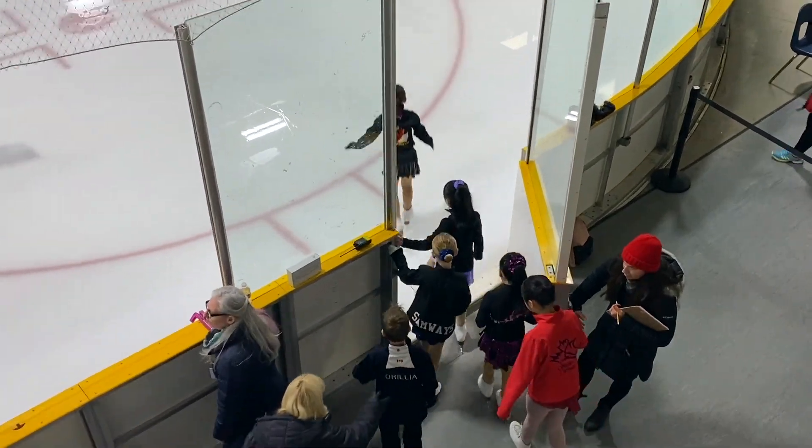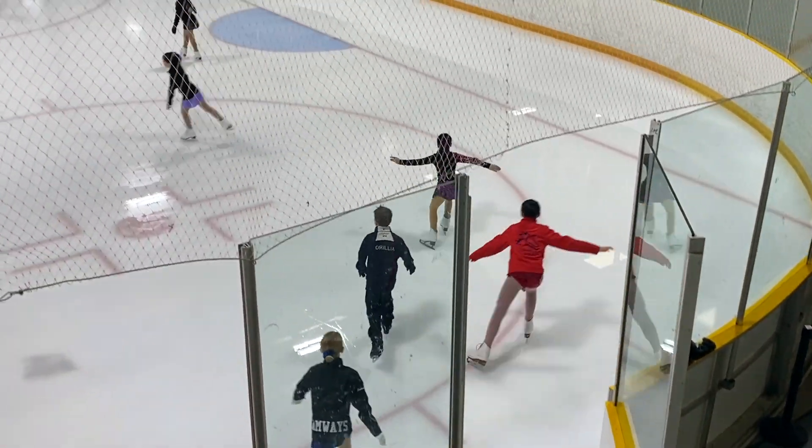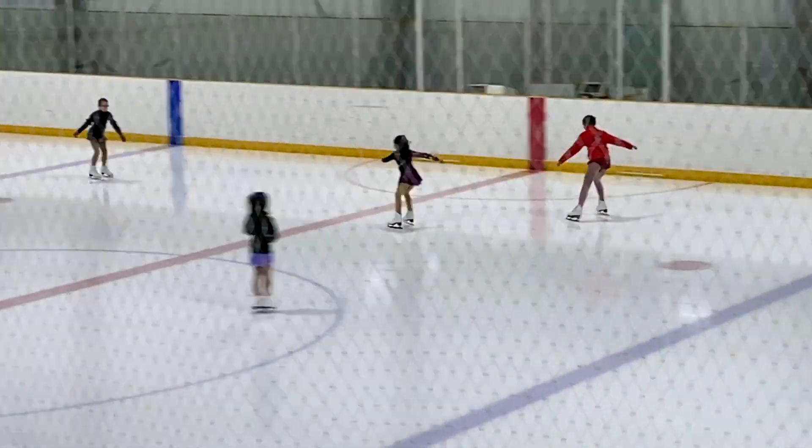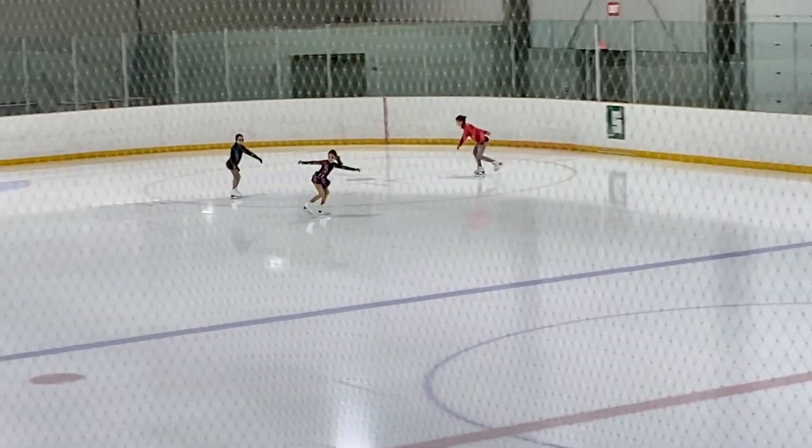When you get on, make sure you warm up like doing all your jumps in your solo and your spins.